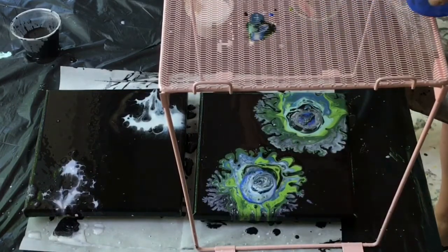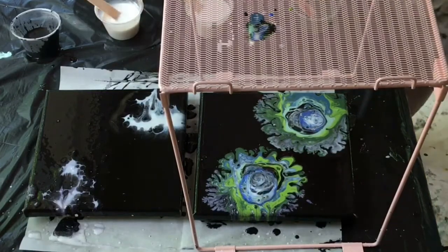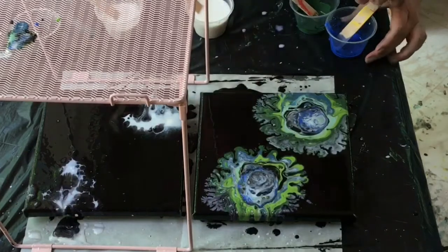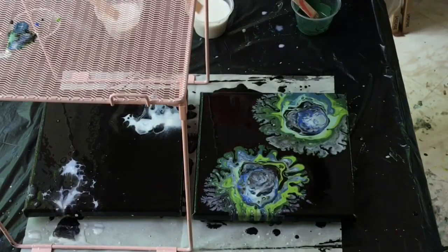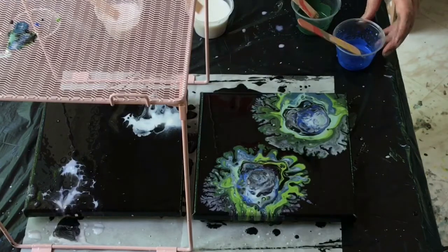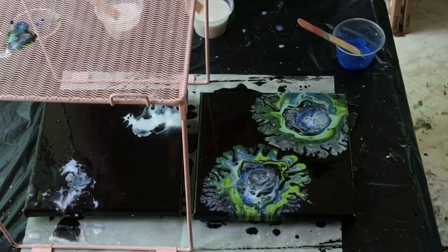Actually I don't have the robin's egg blue — I have cobalt and the light navy. Okay, so here I go finishing up the second one. I will do a slight bit of tipping, but for the most part these paintings spread out on their own.